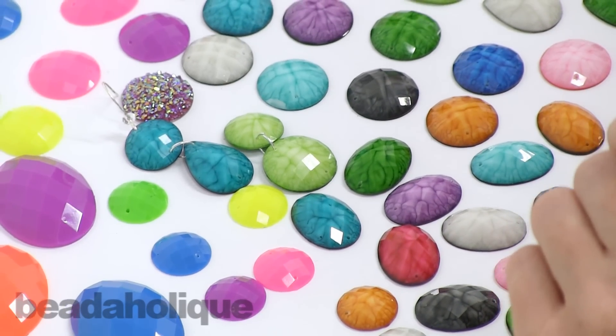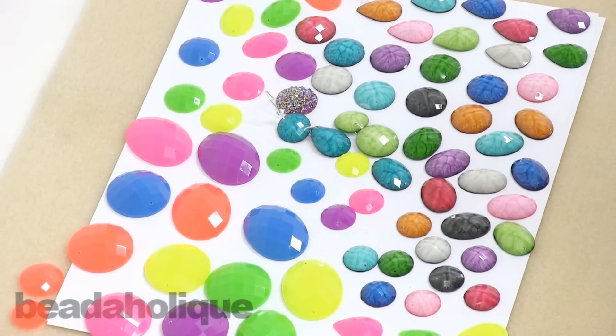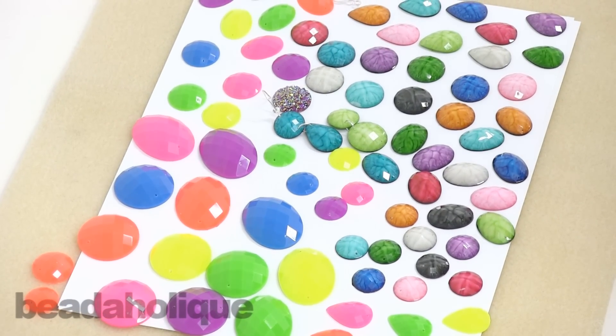I hope I gave you some creative ideas on how to use these new linkable resin cabochons. You can find them and other products on Beadaholique.com.